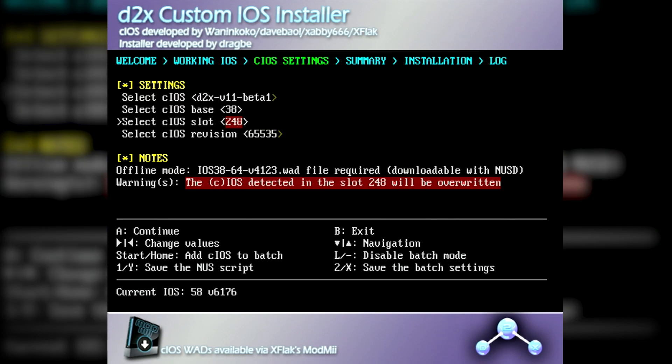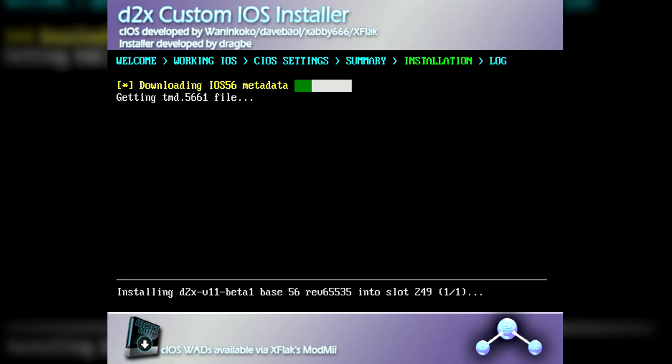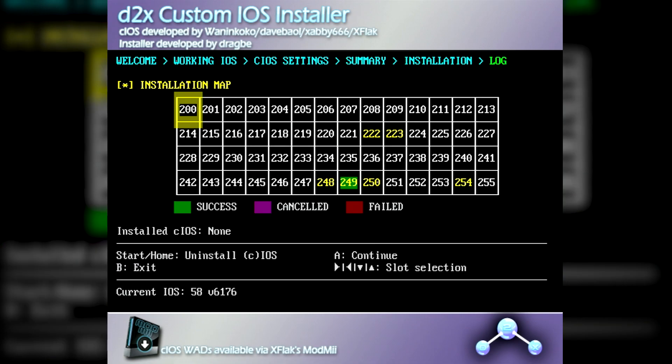For this one, the CIOS will stay at V11 Beta 1. However, you'll want to change the base to 56, the iOS slot to 249, and keep the revision at 65535. Once you've updated the settings, go ahead and press A twice to proceed to the installation. If all goes well, then we can move on to the next one.